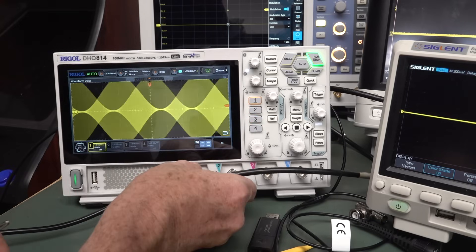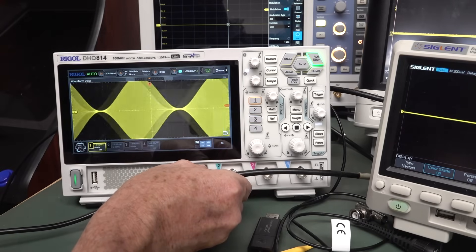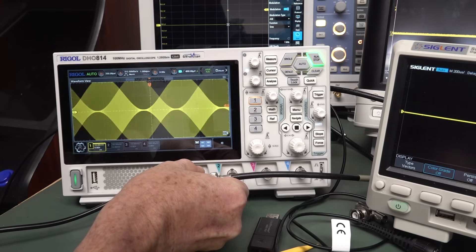Let's turn that second channel on. Whoa, look. Yeah. So it's just a dodgy ground, really.